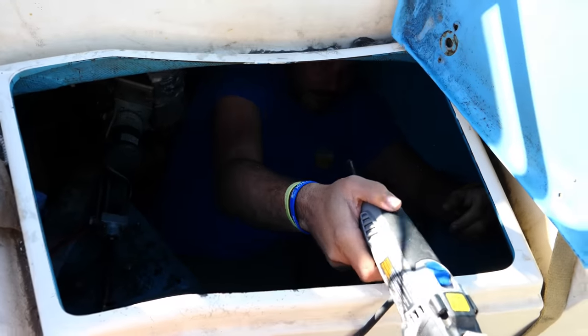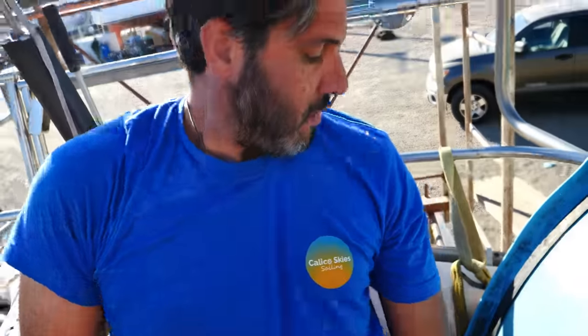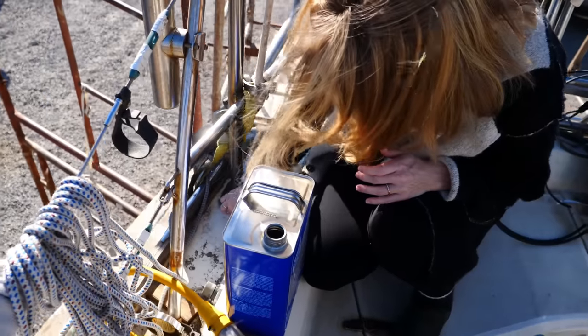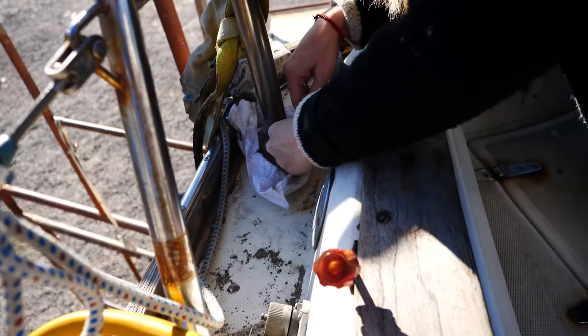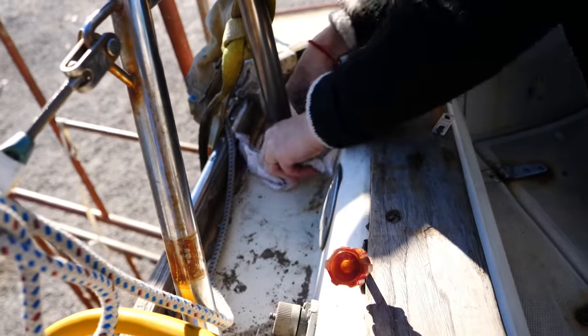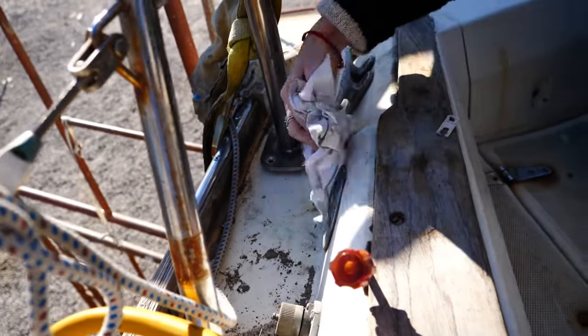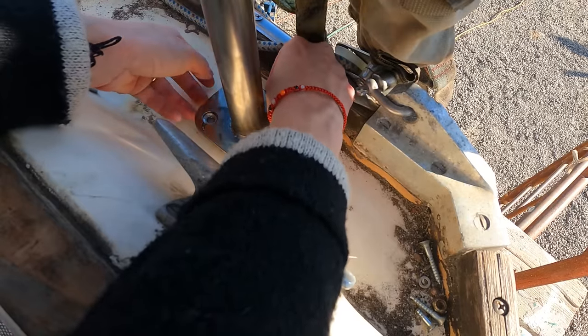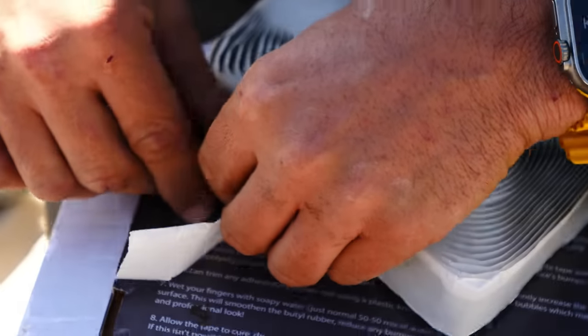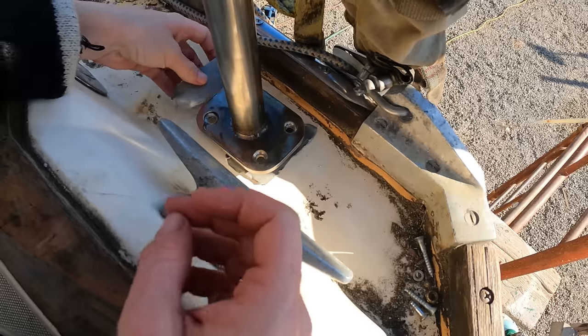That looks better now. Solid fiberglass — sweet. Grace has a little hand, so we get her fingers in between. We don't have that much space, and we have the halyard cranked on pretty hard — this is as hard as I can get it to move. We're really lucky it's solid glass there. There's a very narrow space between the deck and the metal foot, and the butyl tape is sticky, so the process will be time consuming.